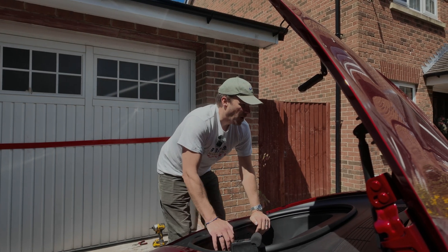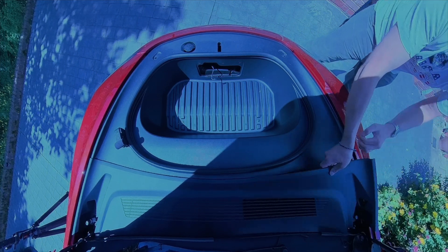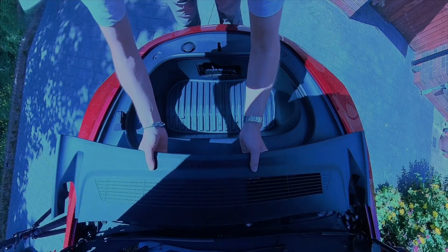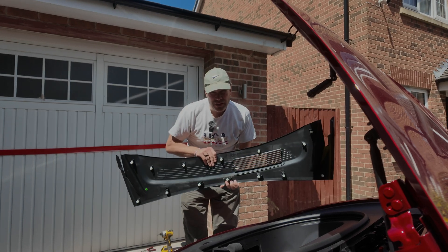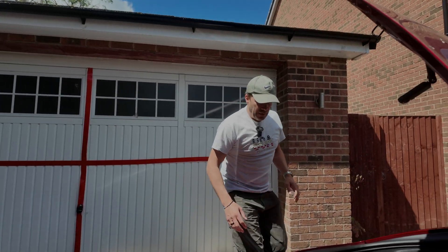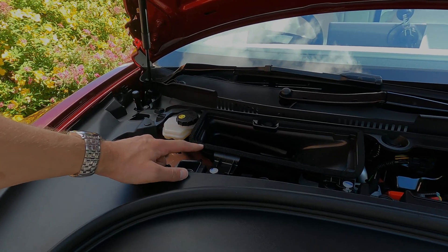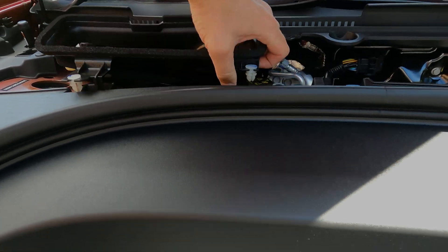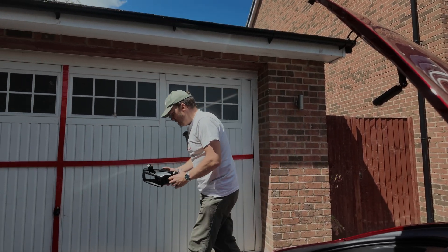Then we can start to take these other bits apart. This big plastic piece along here just pops in and out — get your fingers underneath it, pull up on the poppers and it just pops up and lifts out. Underneath it's just a series of poppers all the way along. Nothing to worry about; really easy to install. We'll pop that on the floor. Back over here we've got this extra little air vent bit on top — it's just got three poppers. Just pull up on each one and it's out of the way, and it's really easy to pop back in when you're done.